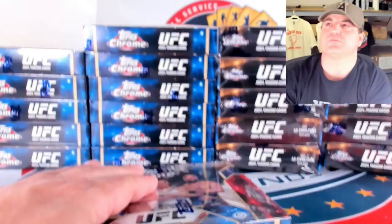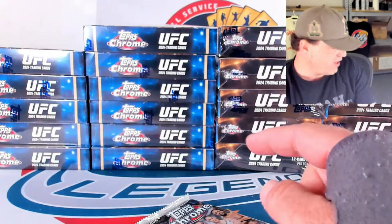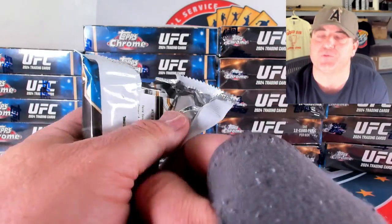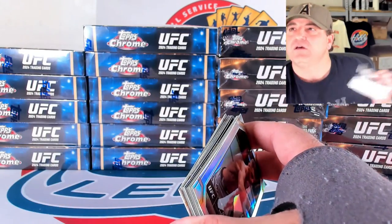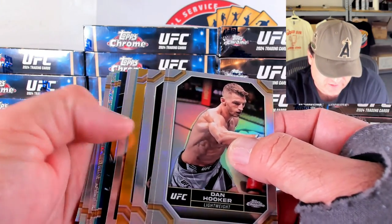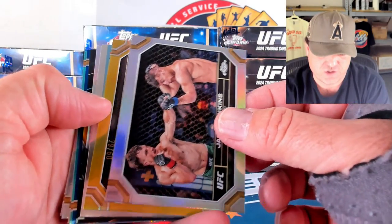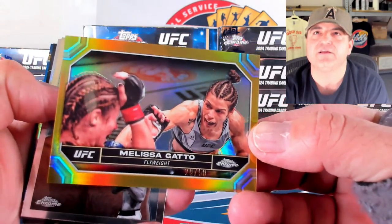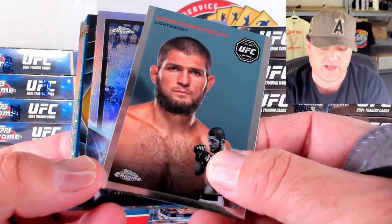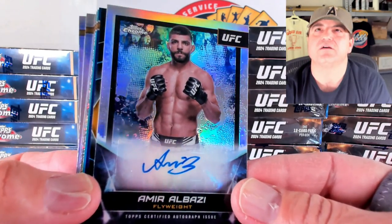Now we'll do some Breaker's Delight. I have no idea what's going to be inside of here. I just know that the odds for some of the short prints are knocked in half — the Hidden Gems in these are 1 in 123, so it's half. The chances are so much better of getting the real super short prints out of these packs. We've got Hooker, St. Pierre, Jenkins. And then our gold is going to be a Melissa Gatto to 50 — 29 out of 50 on the Gatto. And it's our next auto — a refractor of Amir Albazi, 50 on the flyweight auto.